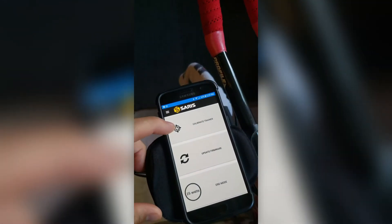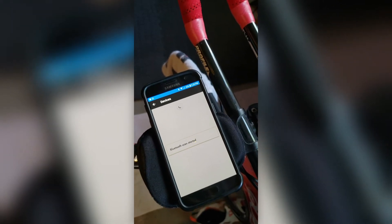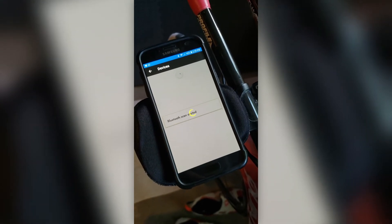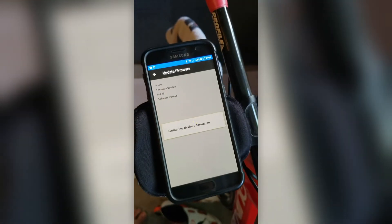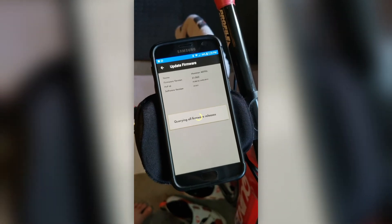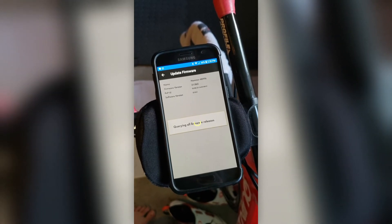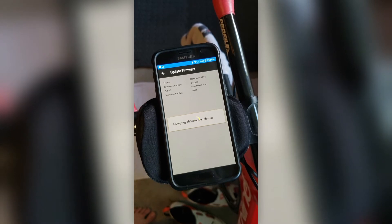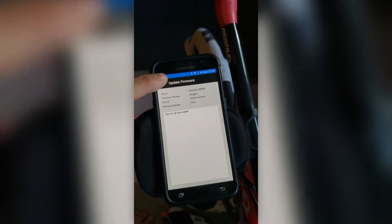The light is clicking. See if we can get it started without having to rotate the pedals. Notice it's not exactly the most exciting, but there's the trainer. Checking the firmware now. You are all up to date — firmware is good.